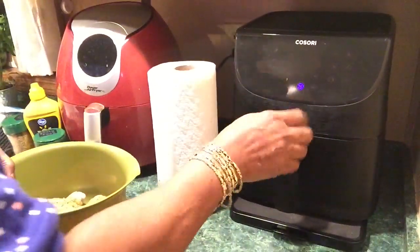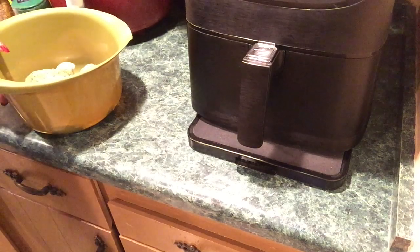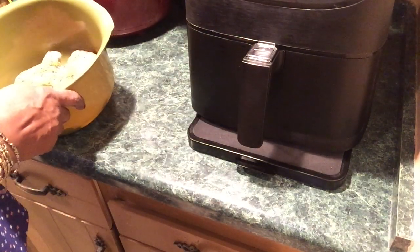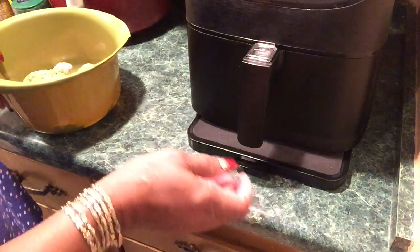Let me preheat my air fryer. I'll be using my 5.8 quart air fryer — this is my favorite brand. I'm making sure nothing is in it. I've got it sitting on a rolling countertop tray. I'll put a link for that in the description box along with the Kassari air fryer. Let me turn it on and put it on preheat.